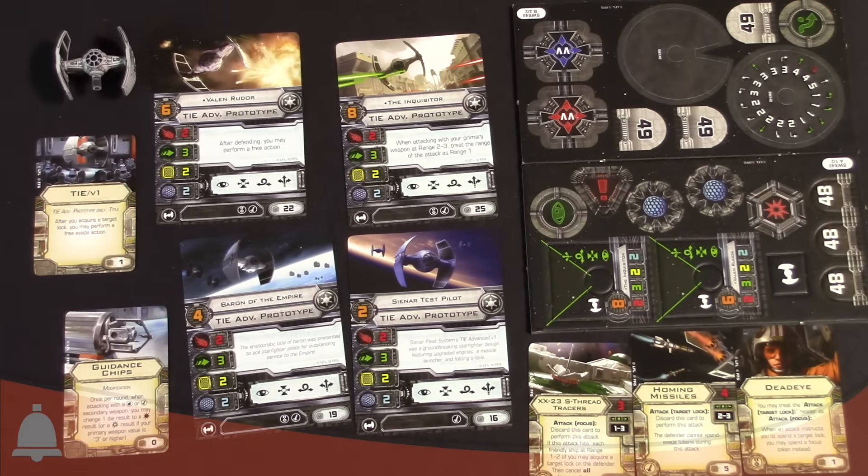Stat-wise, looking at the cards: we've got two attack, three evade — so very squirrelly — two hull and two shields. It's a little bit beefier than a standard TIE for sure. But with those three evade dice, you're really just counting on not being hit and being a good arc dodger, because you have some really great maneuverable stuff in your action bar. You've got boost, barrel roll, target lock, and focus — though strangely, you don't have an evade action. So keep that in mind, but you do have boost and barrel roll so you can be very arc-dodgy.